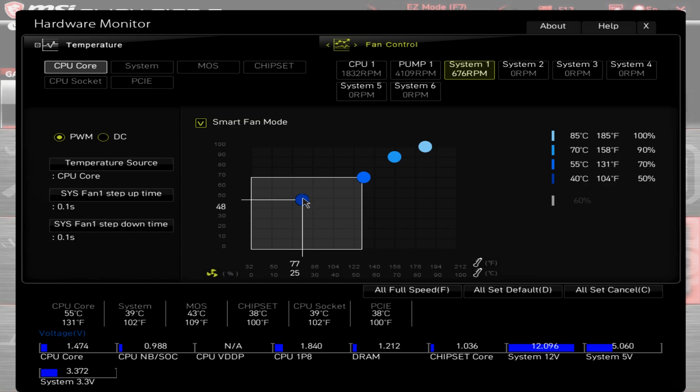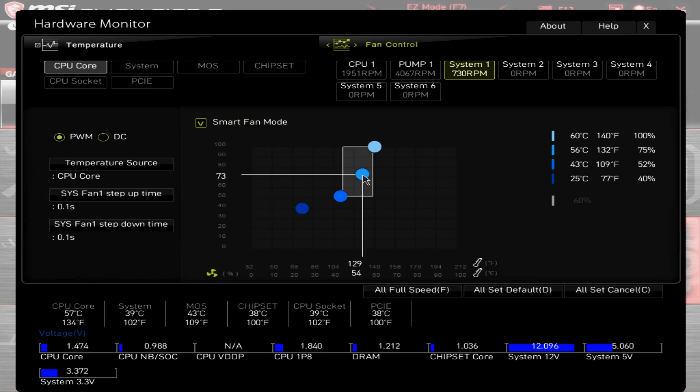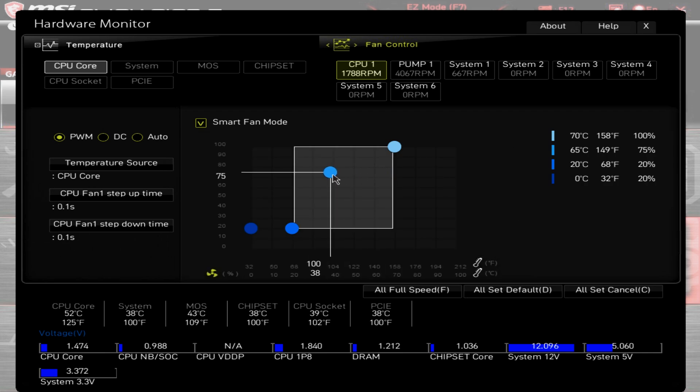Hit Escape to go up, and we'll go into Hardware Monitor. We'll set an aggressive fan profile to ramp up quickly to dump radiator heat. Here it's connected to the System 1 header. Our front fans are 4-pin, so we're using the PWM setting with Smart Fan Mode. If you have 3-pin fans, use DC with Smart Fan Mode. Adjusting all values up, next we'll go to CPU 1, which is connected to the 4-pin PWM CoreLiquid 360R fans, and bump those up also. Click X to close, then F10 to save and reboot.